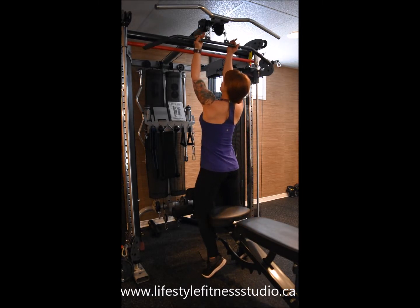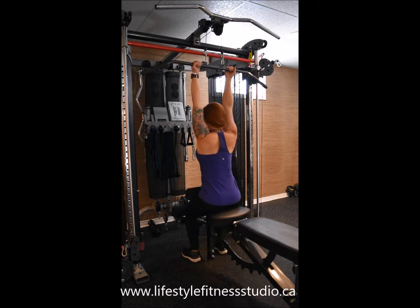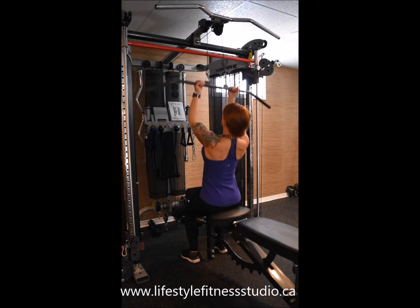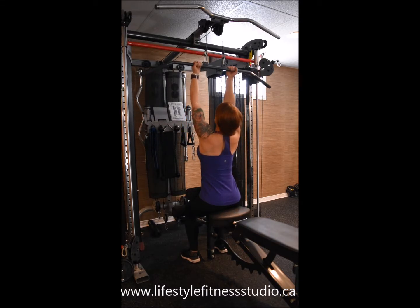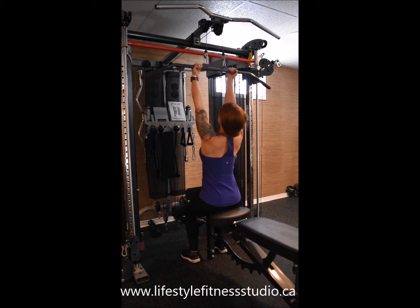Take a hold of the bar with a close grip and your palms facing towards one another. We're gonna pull the bar down to your upper chest keeping your arms sliding tight alongside your waist, and your elbows will drop down low.